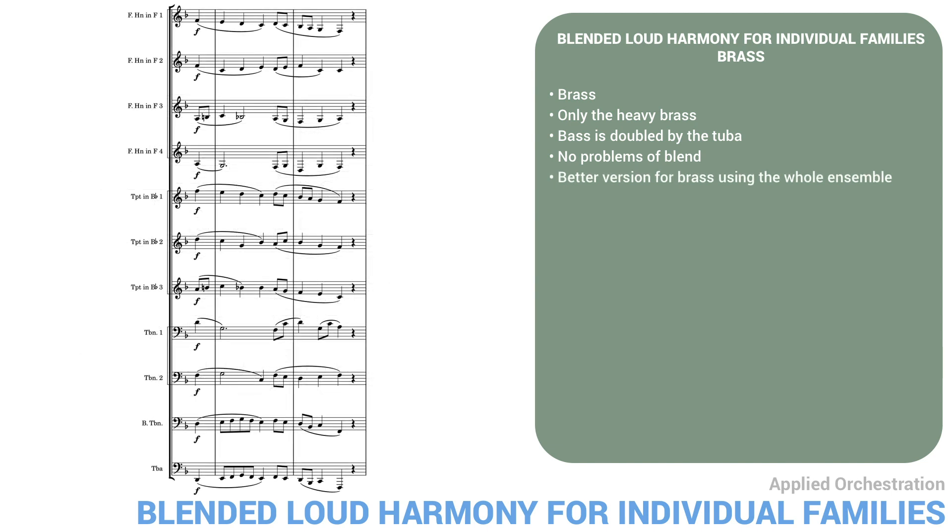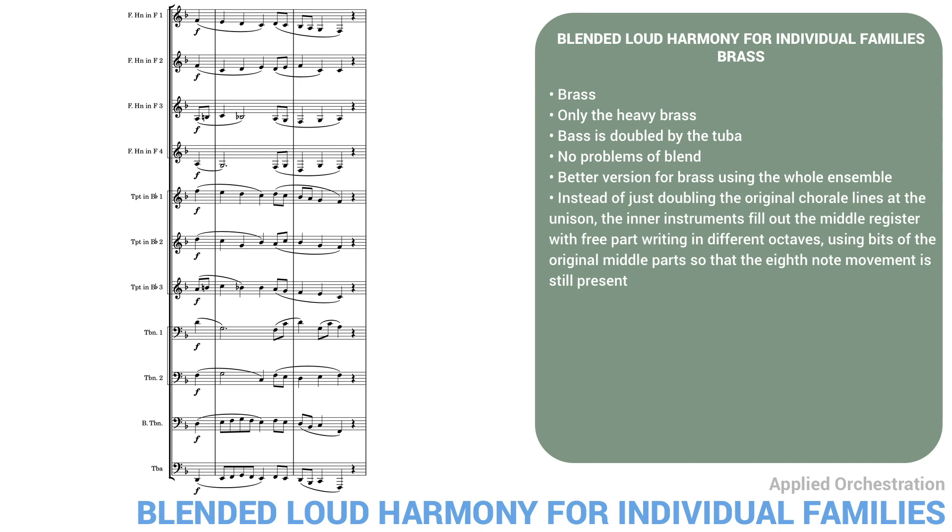Here's a better version for brass, now using the whole ensemble. Here the soprano line in trumpet one is doubled by horn one an octave lower, since this fits perfectly into the best horn register. As in the best wind version, instead of just doubling the original chorale lines at the unison, the inner instruments fill out the middle register with free part writing in different octaves, using bits of the original middle parts so the eighth-note movement is still present. For example, look at horn three and trumpet three — the trumpet part is the original tenor line, but the horn is an octave lower. It makes the repeated B-flats into a held note, and the last two notes don't follow the trumpet line. Again, this zigzag technique makes the overall texture richer and fuller.